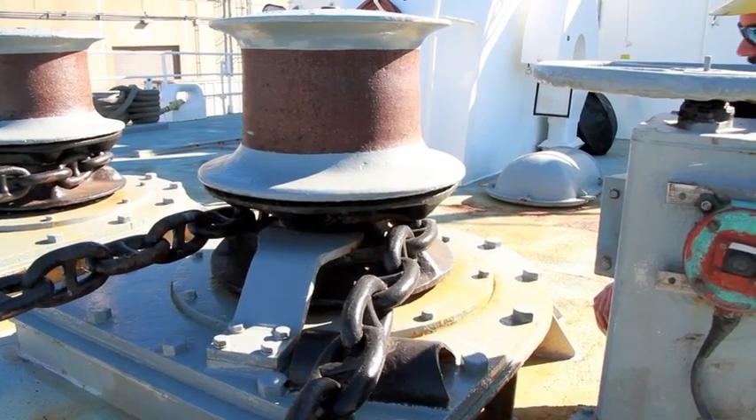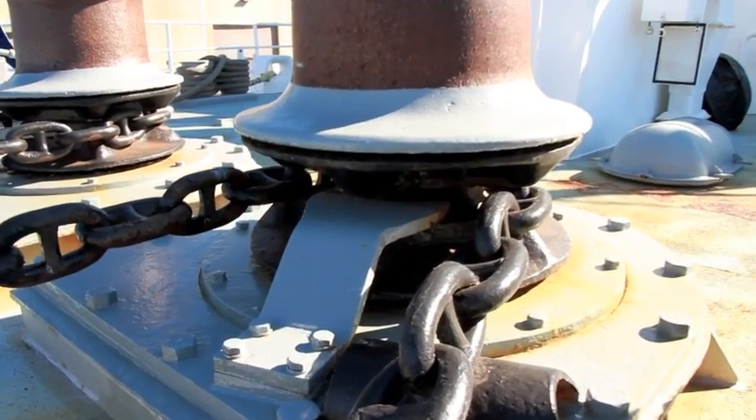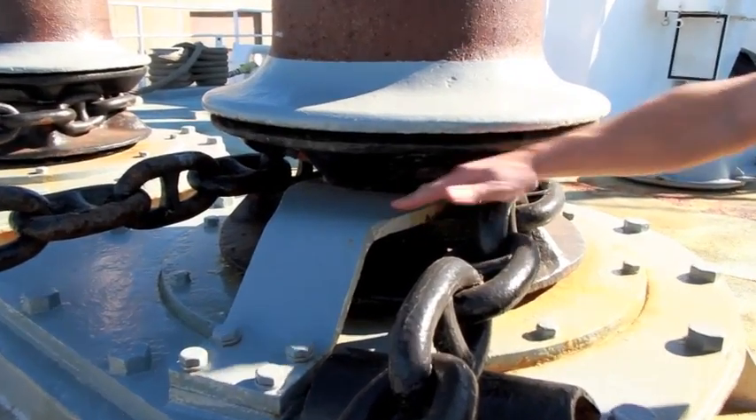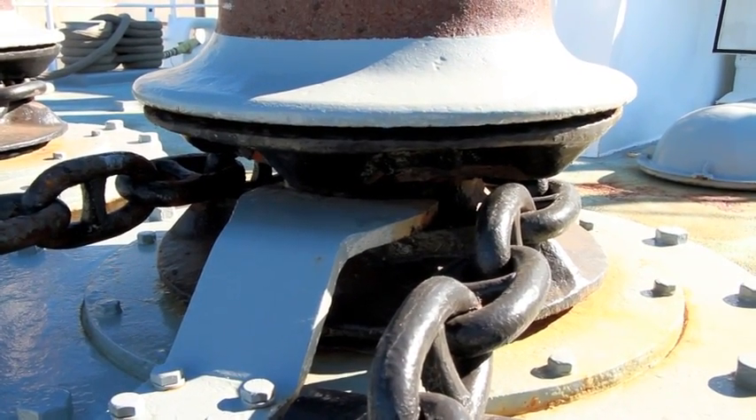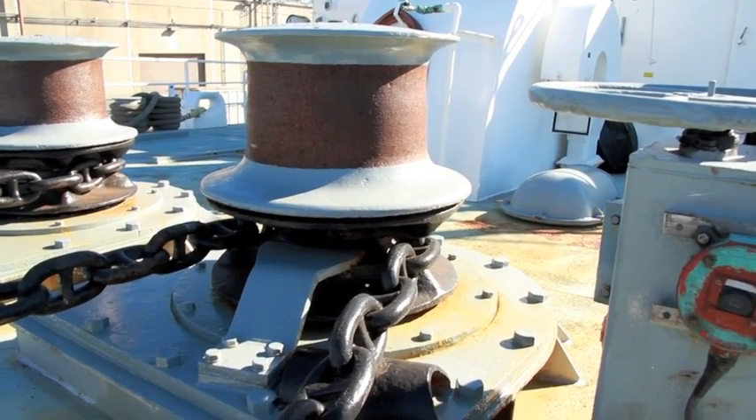Here's the windlass system. The black part is the actual windlass down there. You have the gray part, which is the chain stripper — it strips the chain off the windlass. And on top you have the capstan, which is used for warping line.